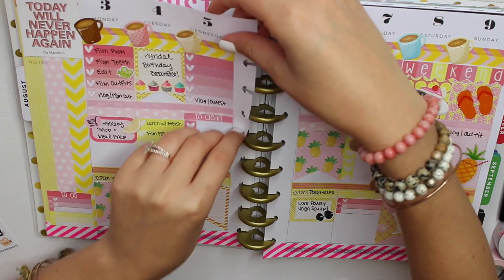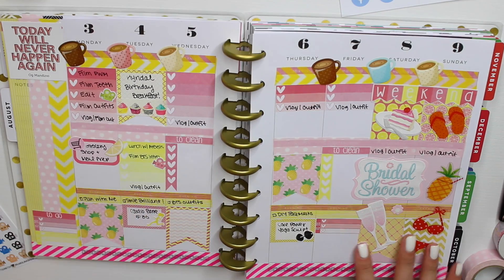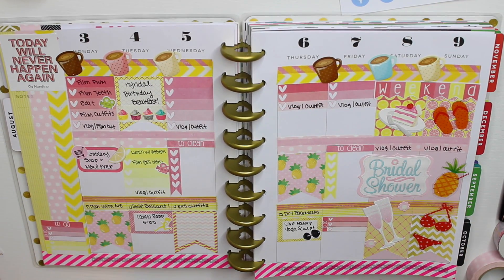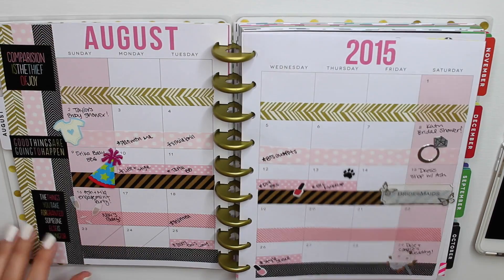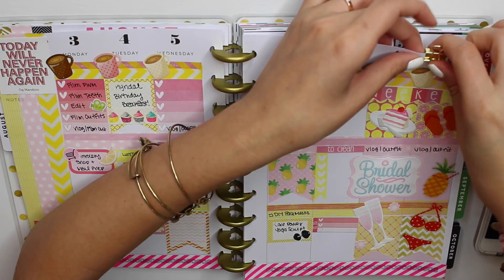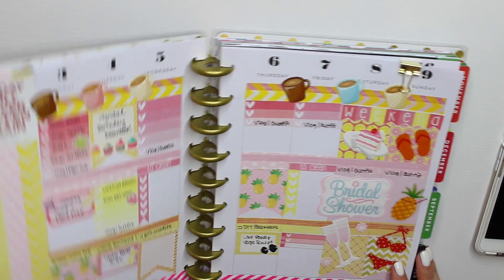That is the finished week! I think it looks really bright and cute and colorful — totally summery, which is exactly what I wanted since it's like the last really summery month. It makes me happy to look at it. I know there's a lot going on, but I get carried away and have a lot of fun decorating it. It honestly helps me remember everything I need to do because of the way I decorated it, and because I like the way it looks, I'm constantly staring at it which helps me remember things. And there's the month overview again — I'm just putting in my gold paper clip to mark which week I'm on.